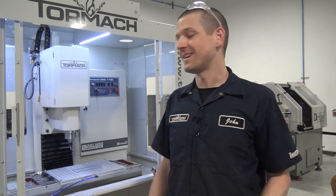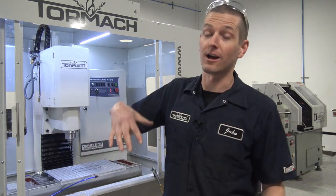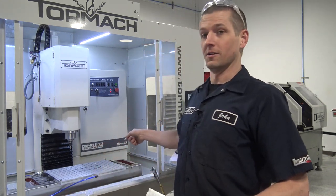Hi folks, we have a brand new 1100. It's kind of funny — I've never felt like I've had one before because when we got our original 1100 like six years ago, I didn't know anything about what I was doing. But now this is awesome. So let's make some chips.